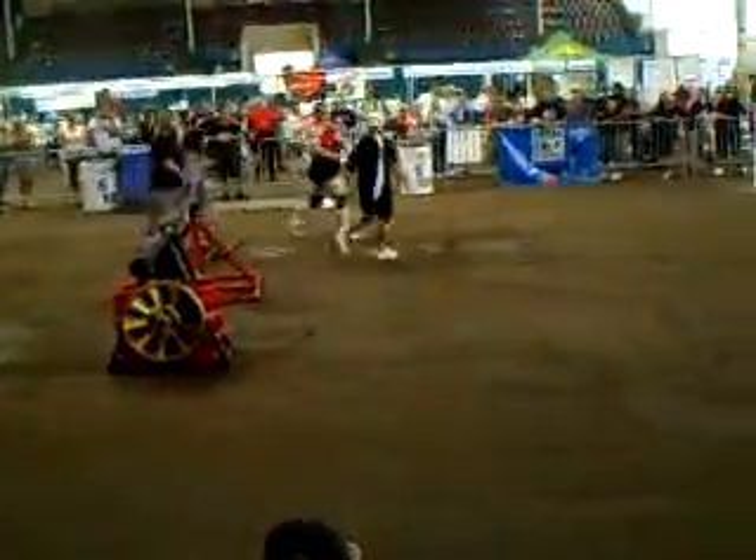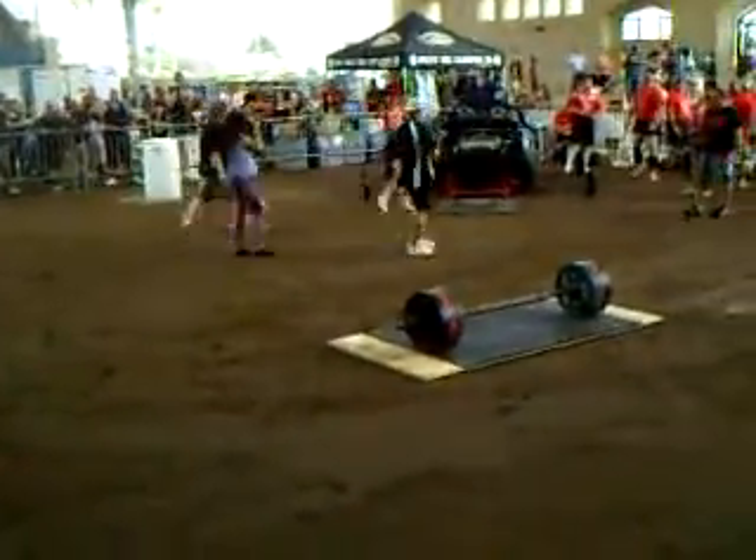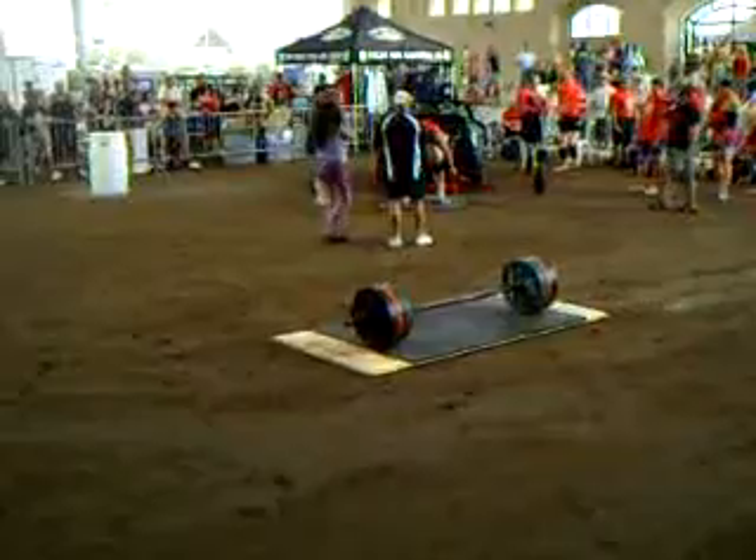Get over there! Get over there! Go! Go! Go! Come on, Dan! Go! Go! Go! Go! Go!